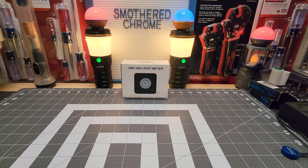Hello everyone, how's everyone doing? Hope everyone's doing well. Tonight we got a VBR300 light meter. This is made by Vibera, I believe. I was basically on Amazon looking at light meters and came across this. This is a new release.